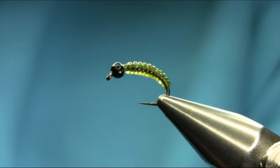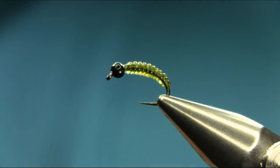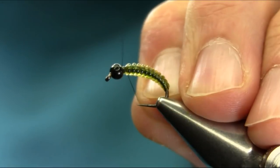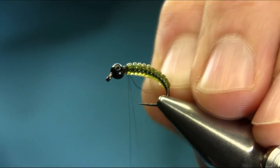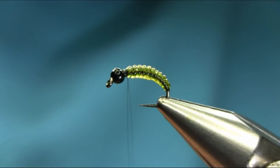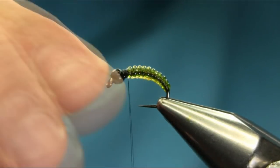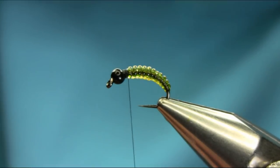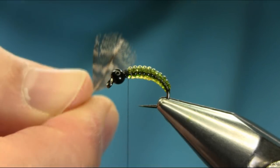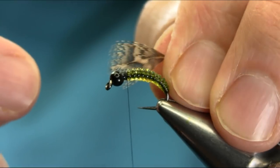I'm just gonna put some varnish on there to secure it properly. Next thread is black 80, just start below the bead. Now this is properly secure. Now I'm gonna add legs — this is a brown partridge feather.